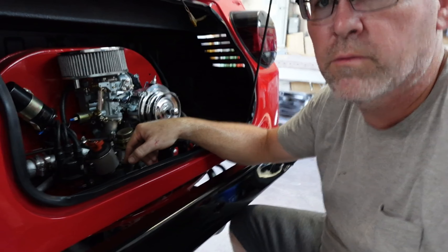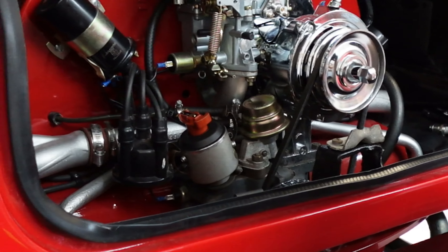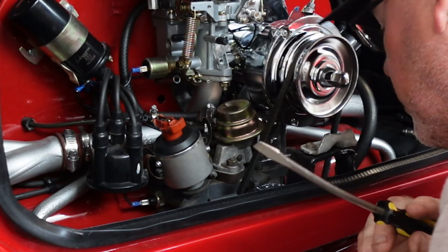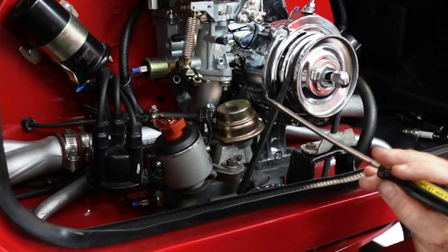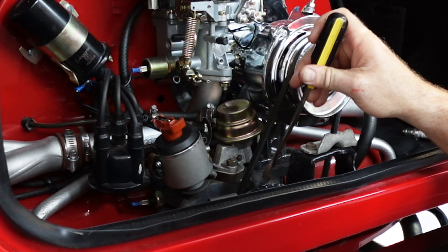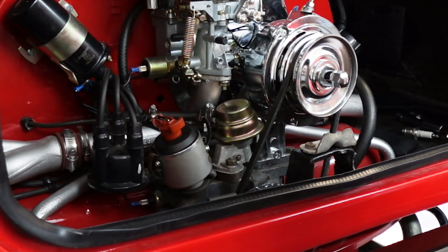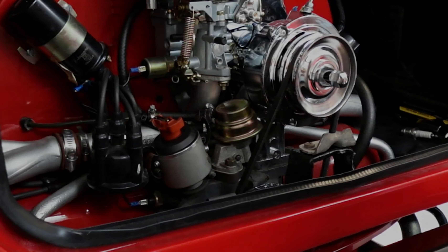Right now, the rotor button is pointing back here, which would be one - I think this is number three. So we want to rotate this engine - which could be fun in the car with all the tins on it - to get this aimed in here at number one, and also to get our timing mark right here at the center of the case, and also have top dead center with the piston all the way up on number one. Once we get that, it should be good. I'm going to go get Ron to bump this thing and come right back.